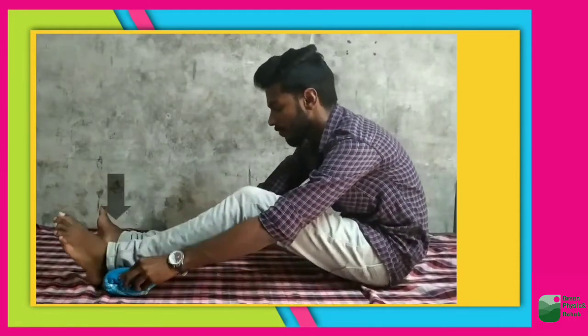The third exercise: take the same towel and place it under your ankle. Hold for 10 seconds and do 10 repetitions while doing this.